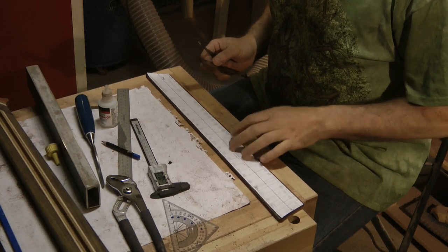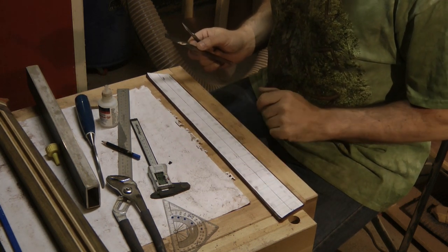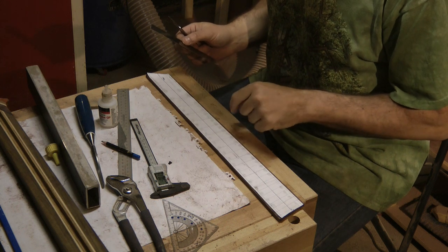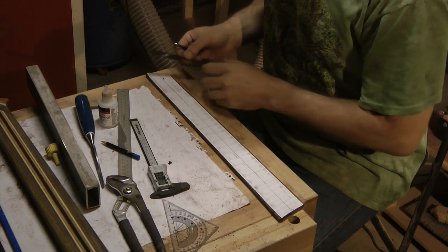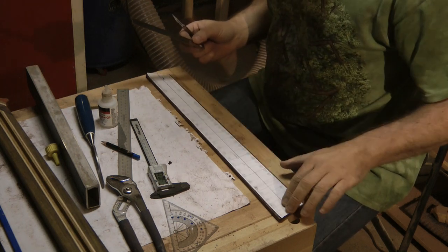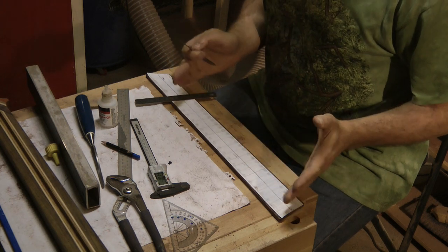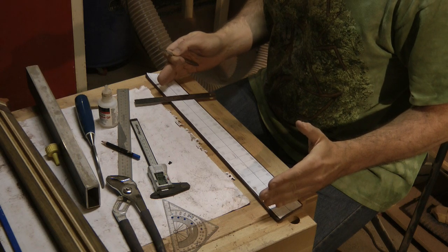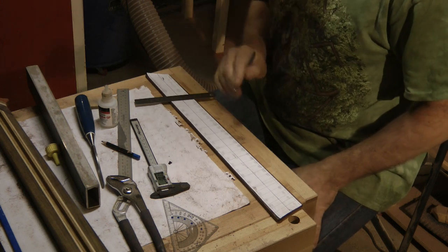I've sanded the fretboard down to a thickness of 6.8mm — a little bit slim because I'm planning to do a 16-inch radius on this, so I don't need so much height. I prefer to leave as much height as possible on the main part of the neck itself underneath the truss rod to support that. I've glued my fret template onto the fretboard and I'm going to score across the lines, because this isn't a normal parallel fretboard and I can't use my normal fretboard templates and jig. I want to score the lines to give a guide for when I actually saw them out.